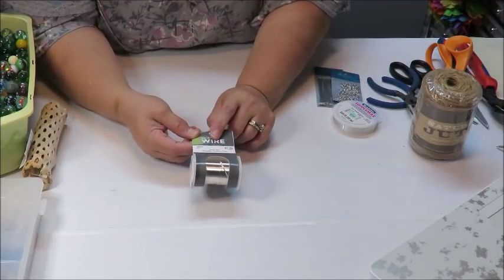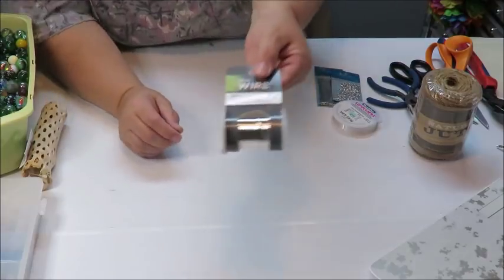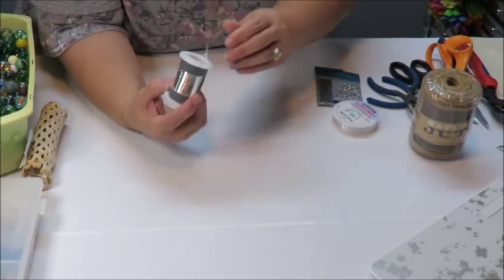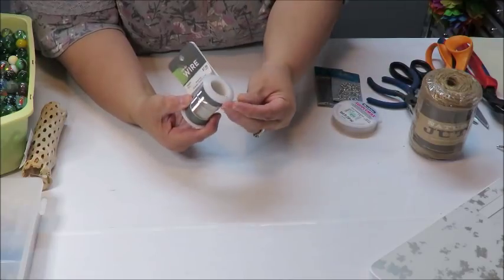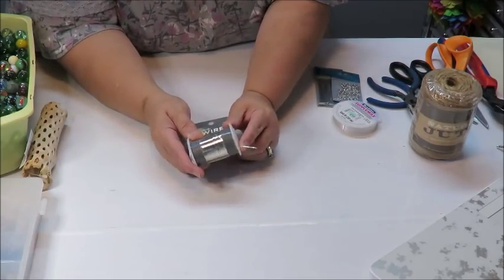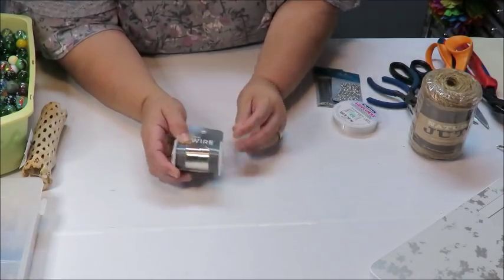To create the hanging strands, I'm going to be using this wire — it's called a silver cord and it's a 20-gauge wire that comes on a spool. It's nice and flexible. I got this one because I thought it was thick enough to hold the weight of the glass pieces but not so thick that all you see is wire wrapped around the pieces.